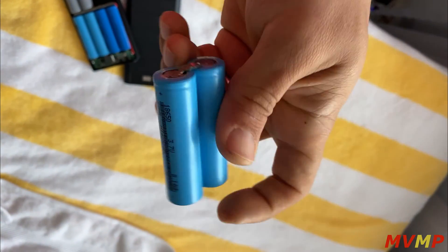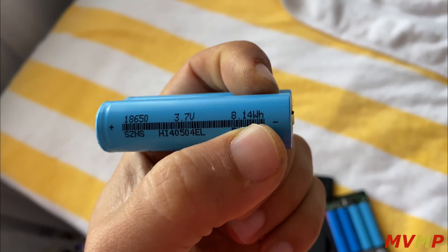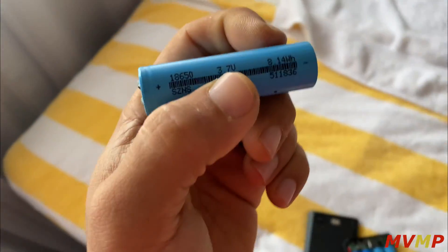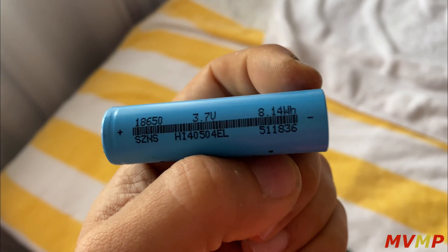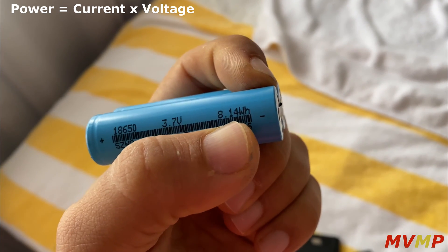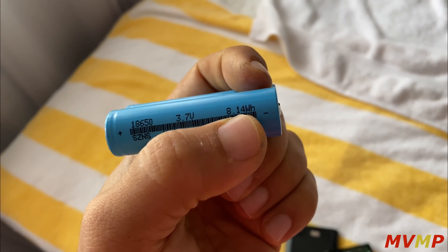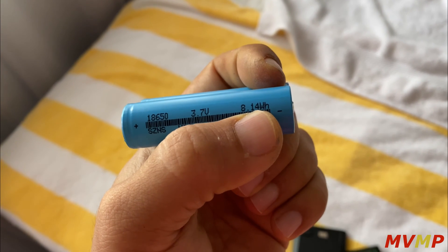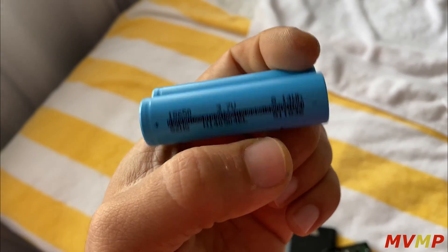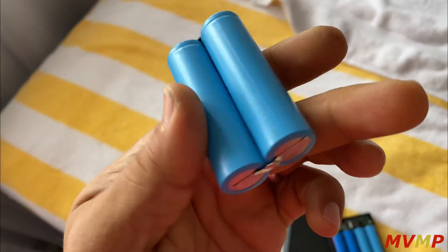When you see a cell like this, for example, it doesn't tell you the capacity directly but it tells you the watt hours — it says 8.14 watt hours. They're rated at 3.7 volt nominal. The equation to figure out the capacity is: power equals current times voltage. You're looking for the current, you're given the power and the voltage, so you divide 8.14 by 3.7 and you get 2.2 — so these battery cells are each 2200 milliamp-hour. I pulled these from a laptop.